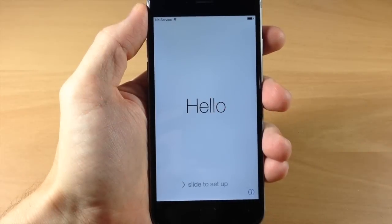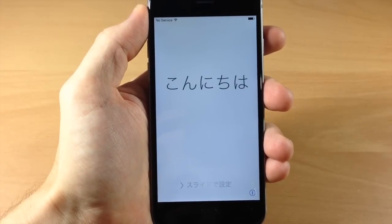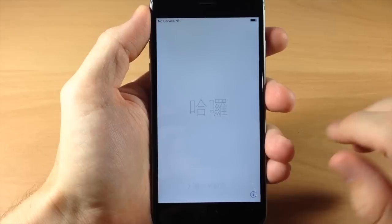What's up guys, this is iTweeks here with iPhoneHacks.com, and today I'm going to be showing you how to set up your new iPhone 6 or iPhone 6 Plus. It's actually a pretty simple step-by-step tutorial done by Apple, but I'm going to walk you through it just in case you have any issues or want to know what anything is.